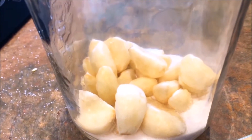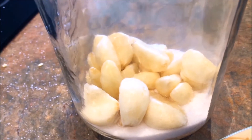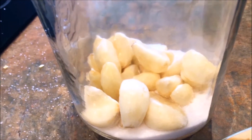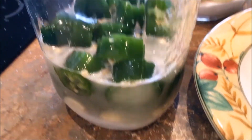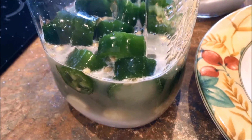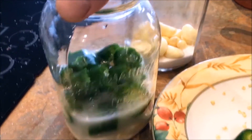You put a bed of garlic in the bottom like that. You don't need to count them, just put enough — about 12. You then start filling up with your peppers, and you add your water, which you want to blend in to make the salt dissolve.